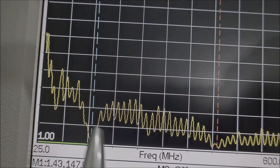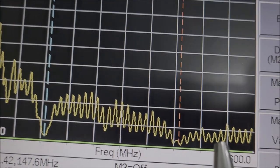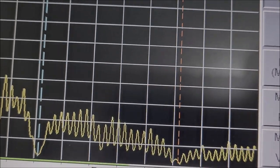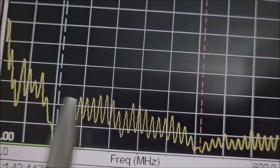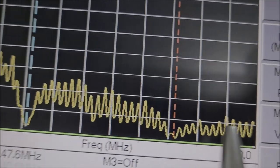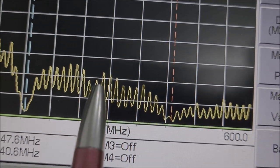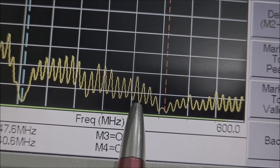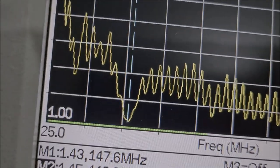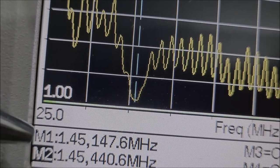Aqui é a nossa antena dipolo dual band, sintonizada em VHF e sintonizada em UHF, como a gente pode ver aqui. O ROE tem que ser melhor do que 1.5. Para a faixa inteira de espectro, você vê que ela está bem otimizada para VHF — região do radioamador — e para a região do UHF, que é onde os rádios dual band respondem também. A antena está dando 1.44 aqui.